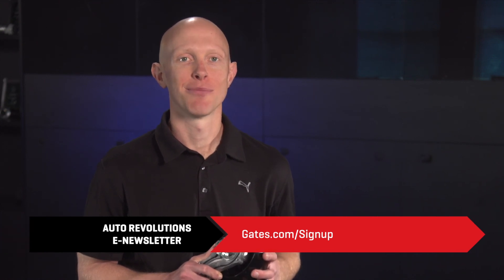Sign up for our Auto Revolutions e-newsletter at gates.com/sign-up to stay up to date on all things Gates Automotive.